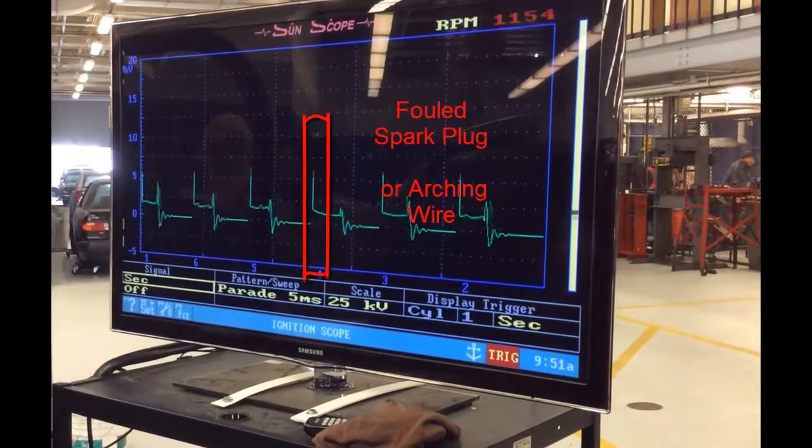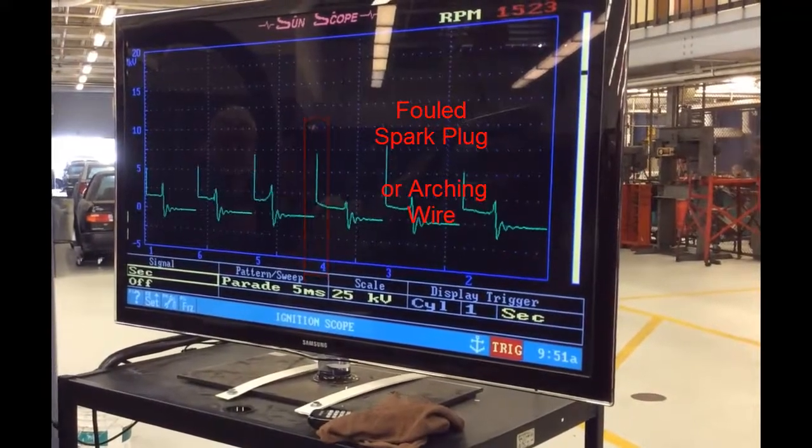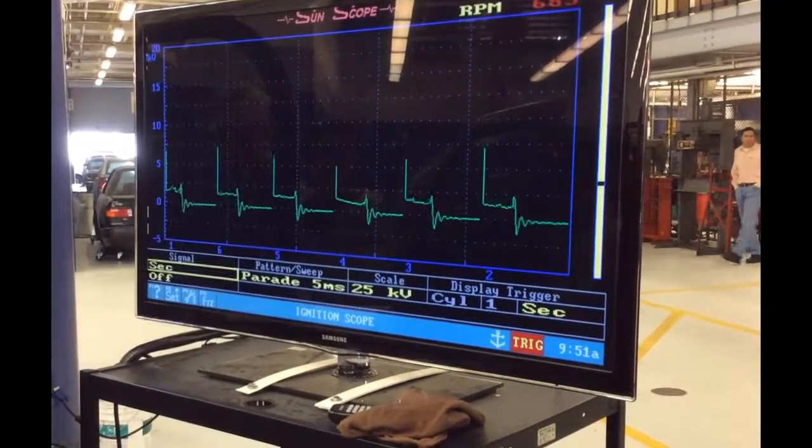Look at the spiral — I'm on the low. You can see I'm getting a signal that's not responding like the rest of the cylinders. Look at how low it stays. It doesn't increase with my command for more fuel.